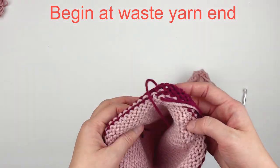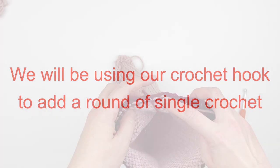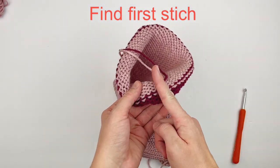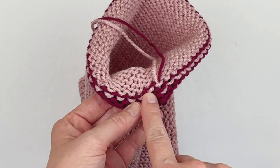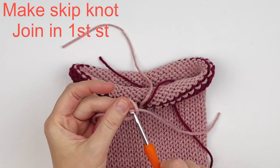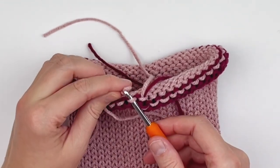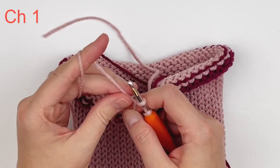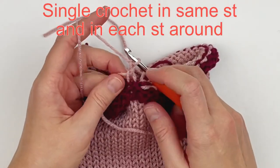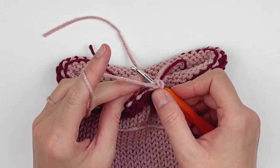We're going to begin at the end with the waste yarn. You're going to need your crochet hook for this, and we are going to be adding a round of single crochet to pick up these stitches. If you're new to crochet, don't freak out — it's not that hard. Find those tails, and the first thing you're going to do is make your slip knot. I like to put my hook in the stitch and then add the slip knot to my hook. Pull through that first stitch, chain one, and now make one single crochet in every stitch around. Work a little loosely — you don't want to be too tight because it may not fit properly.